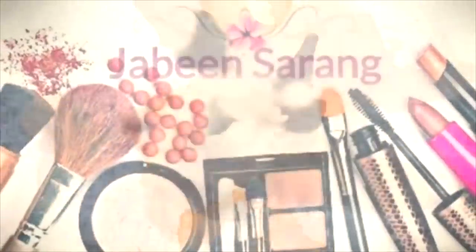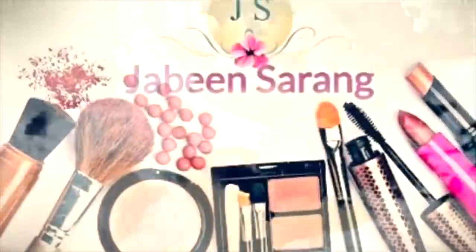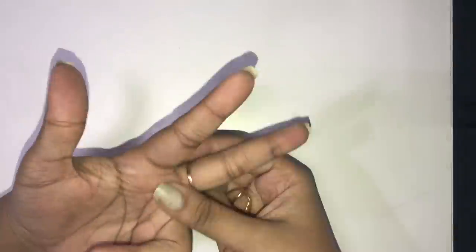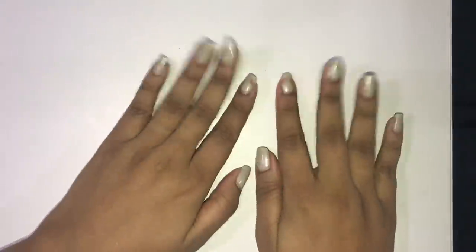Hello everyone. So today we are going through a small routine which I usually follow — how do I take care of my nails, how do I file them, and how I change my nail paint.